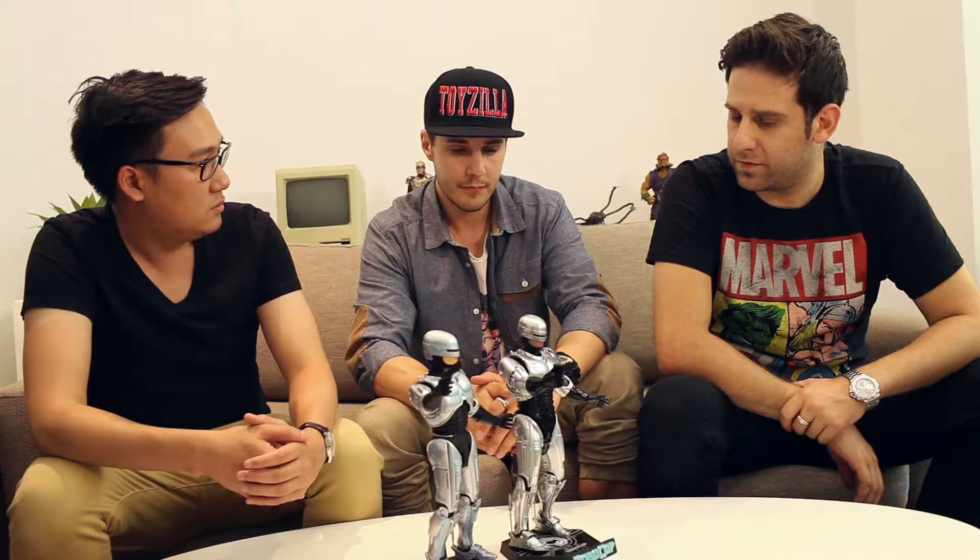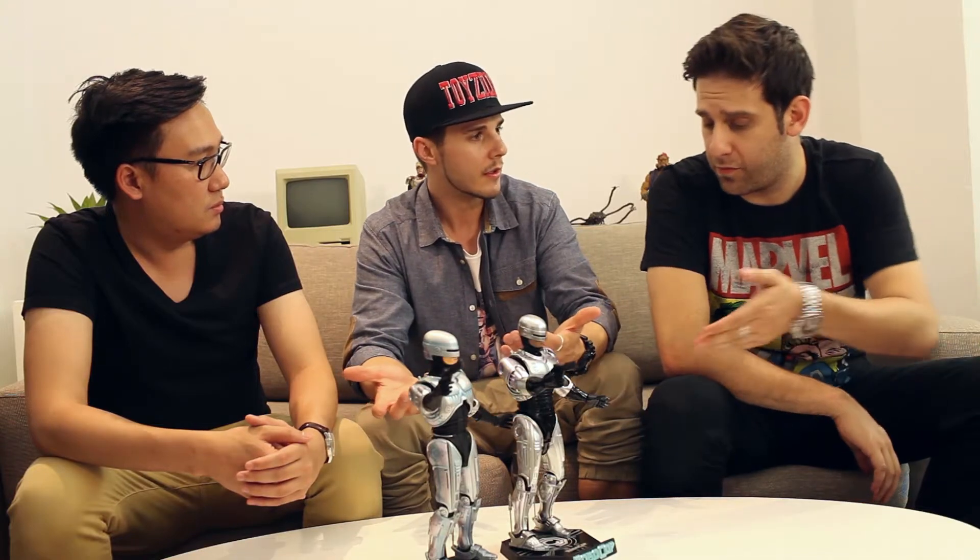They did quarter scales for Robocop on Enterbay, so that means maybe Hot Toys have the 1/6 scale — maybe they came to an agreement based on the sizes as well. It makes sense. It would be a good move to do more. The pre-orders, everything, they sold out.